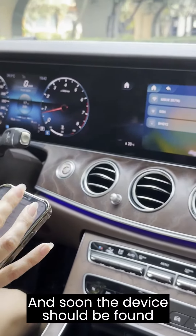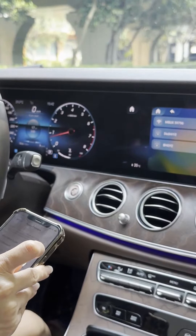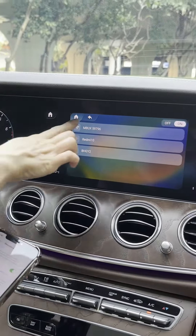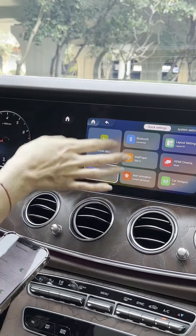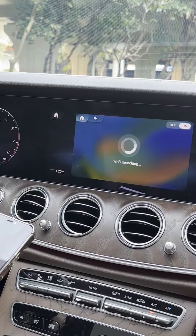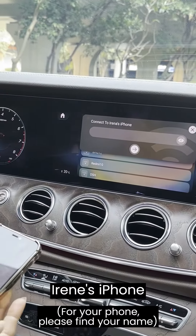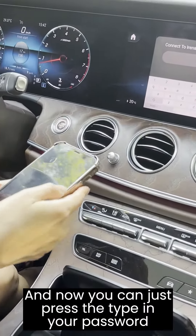The device should appear — let's try one more time. Okay, here it is: Irina's iPhone. Now you can just press it and type in your password.